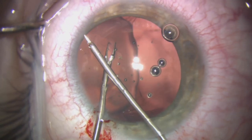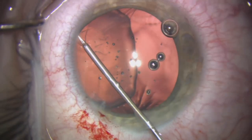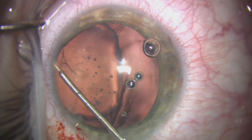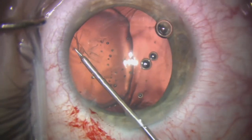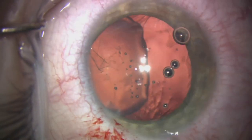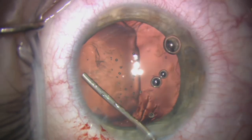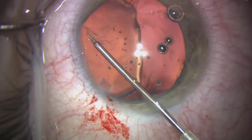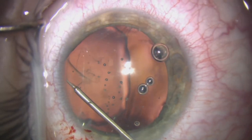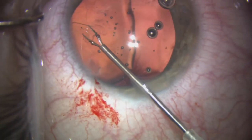A little bit of counter-traction with a second pair of micro graspers helps to propagate the rhexis, and we continue to tear it counterclockwise very gently. We use additional Helon 5 to flatten the capsule and push the iris away a little further to improve visualization of the edge of the tear as we proceed with the capsulorrhexis.